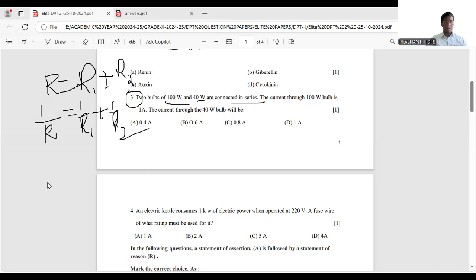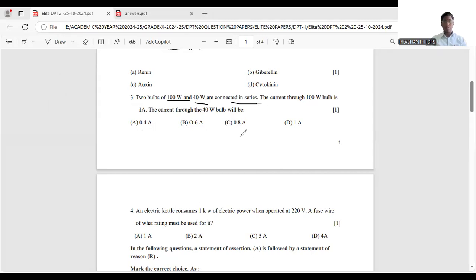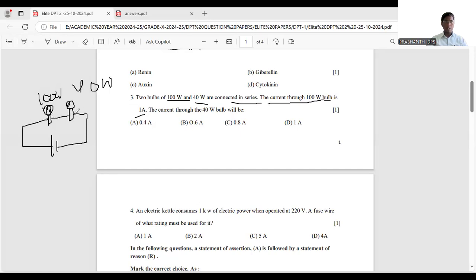There are two bulbs — 100 watts and 40 watts — connected in series. The current through the 100 watt bulb is 1 ampere. Let us draw the diagram: imagine one bulb of 100 watts and another bulb of 40 watts. Both are connected in series — this is the series connection.